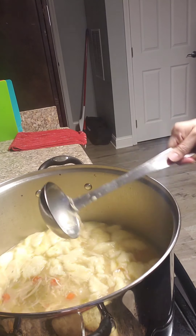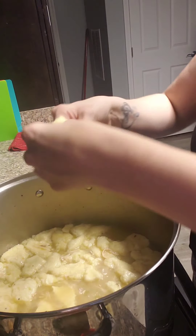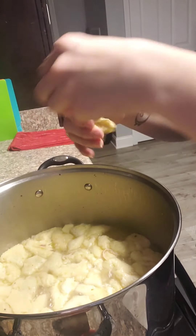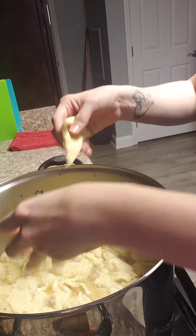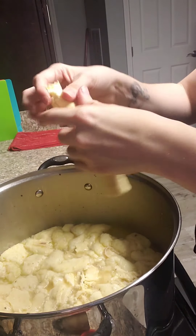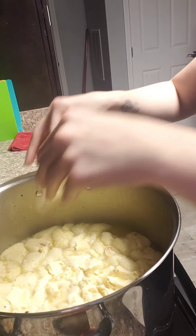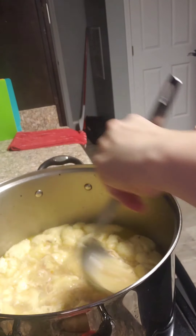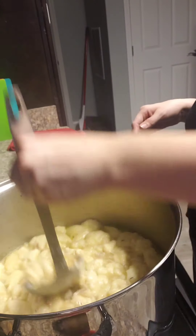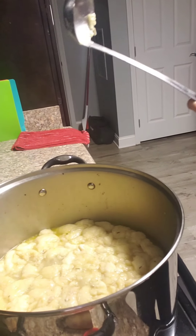If your soup gets thicker than what you would like, you can just add some chicken broth to thin it out. Go ahead and stir that a little bit.